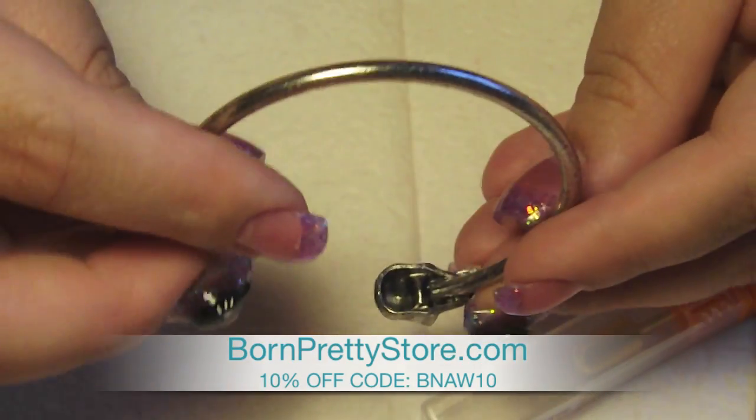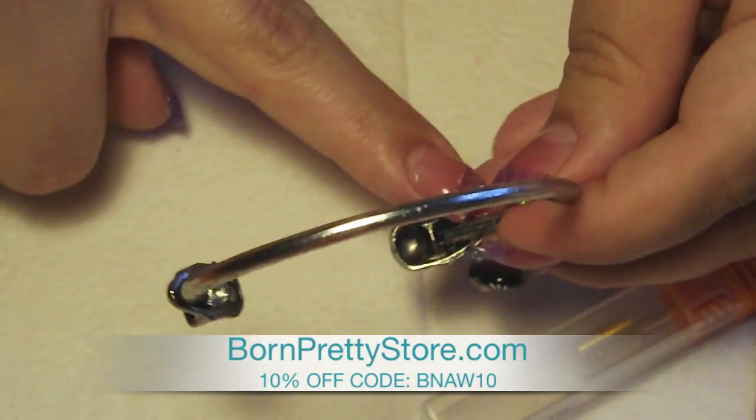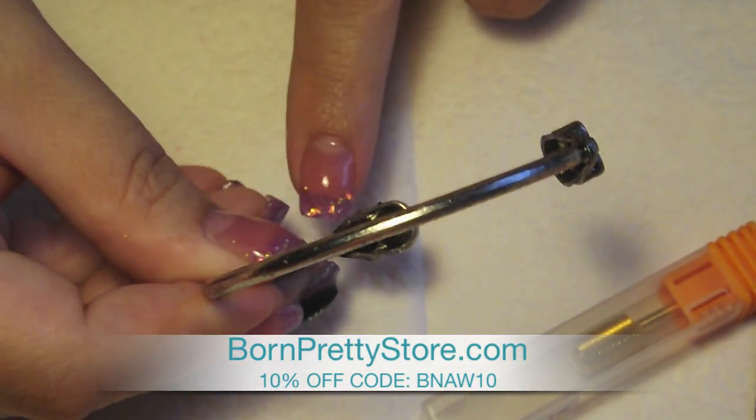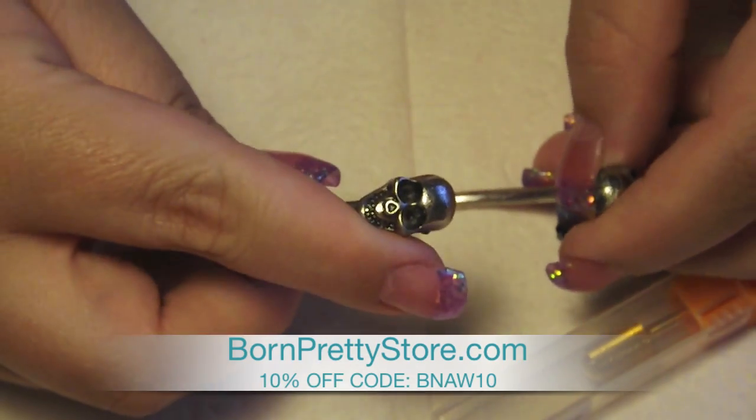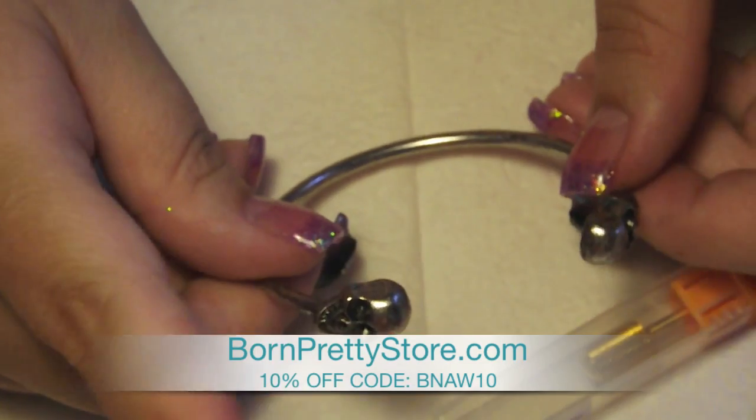I don't know if you guys can tell, but the solder inside is good because sometimes you purchase these kind of things and the solder comes out. So I was really impressed with the way it was built and I thought it was really cute. I just wanted to share that with you guys real quick.